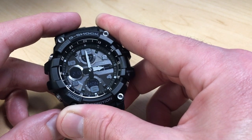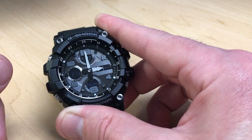Anyway, that's a quick look at how to use the stopwatch mode on your Casio G-Shock Mud Master. I hope the video helps.